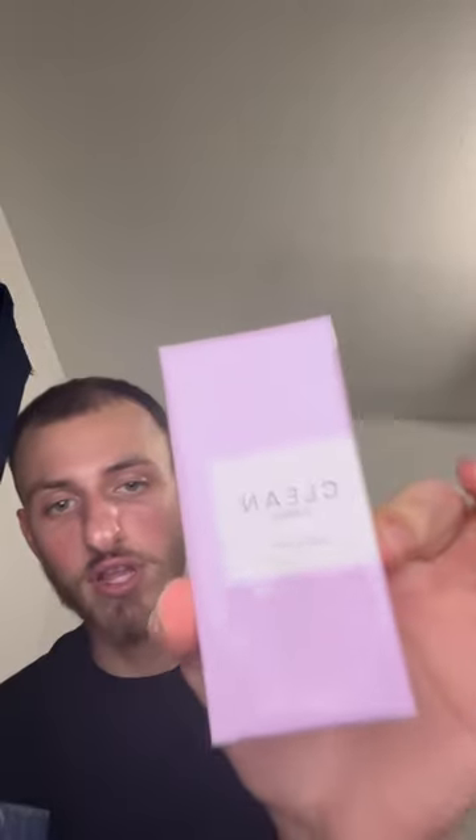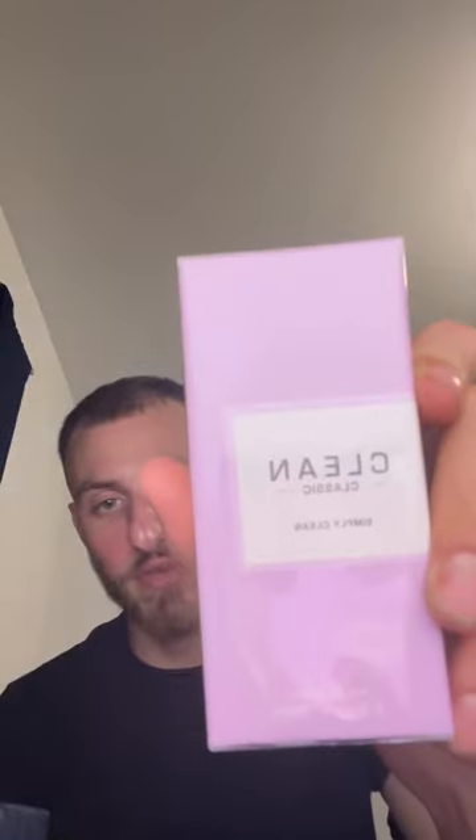The next fragrance I'm going to review is Clean Classic Simply Clean. They had other versions from this line. I wanted to try Rain out — that sounded like it could be an interesting scent — but I picked this one up because I looked at the notes and thought I would like it. But as I bought it, it gave me a little description sticker in the package when I opened it, and it said women's on it. Hopefully this could pass as unisex. I did look at the notes and they did seem pretty masculine as well. But again, these are scents that not a lot of people have covered.